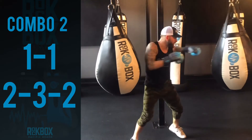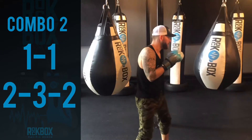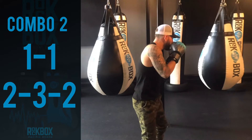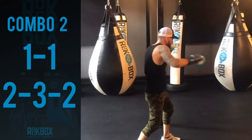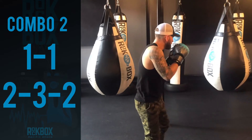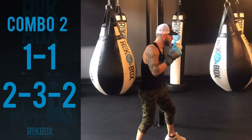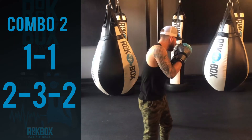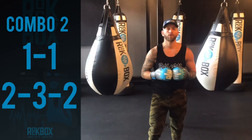Reset. Jab, jab, cross, hook, cross. Good. A couple more. Good. And that is the double jab, cross, hook, cross.